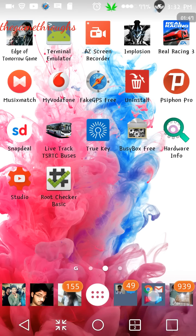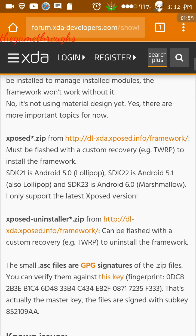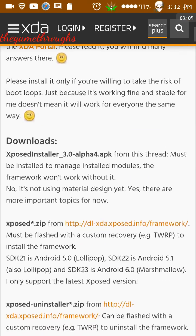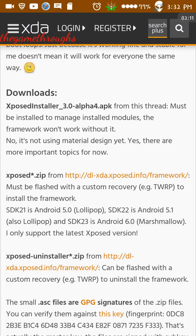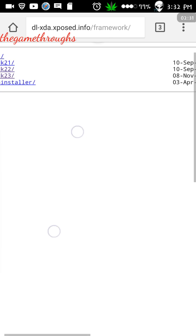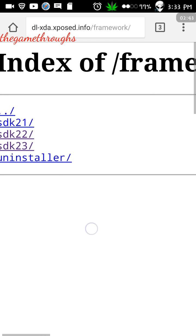Once you have that, head back to the link I have posted in the description. You will be redirected to the XDA Developers page. Scroll down to the download section and download the first thing called 'xposed.zip' via HTTP. Once you click on that, you will be redirected to another page where you can see SDK 21, 22, and 23 — SDK 21 is Android 5.0, SDK 22 is 5.1, and SDK 23 is 6.0 Marshmallow.